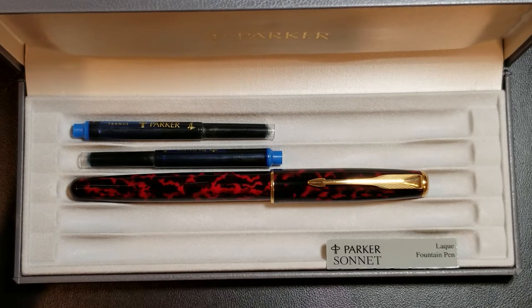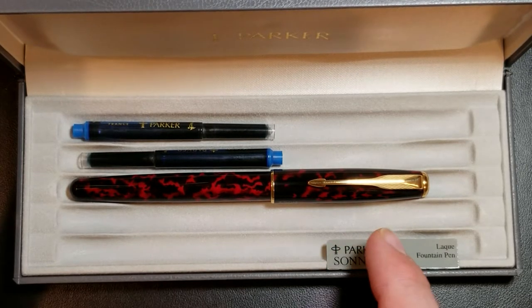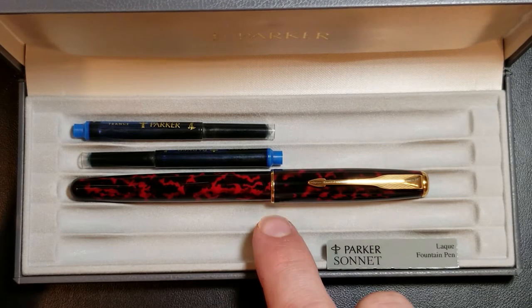When the pen was first introduced it was offered in 18 different finishes — something I thought was really neat. You had a lot of color variety: silver plating, gold plating, and lacquer finishes like the one you see here. The pen in front of you is the Parker Sonnet Lacquer Fire Dance, which has a 23-karat gold-plated body with an 18-karat gold nib.